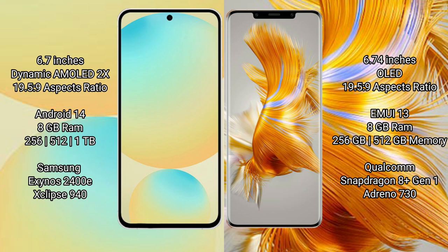The Huawei Mate 50 Pro comes with 8GB RAM and 256GB or 512GB internal storage options. It is powered by the Qualcomm Snapdragon 8 Gen 1 processor with an Adreno 730 GPU.